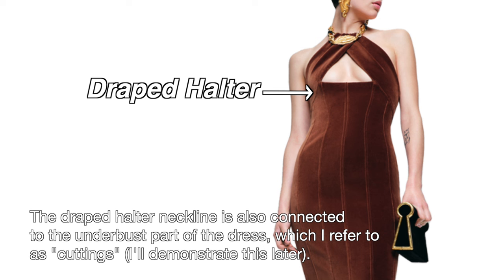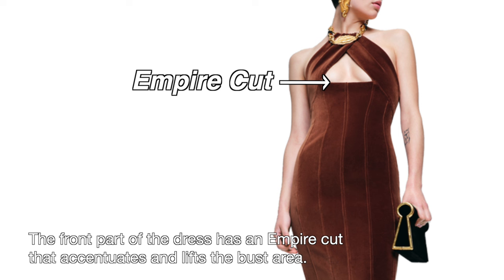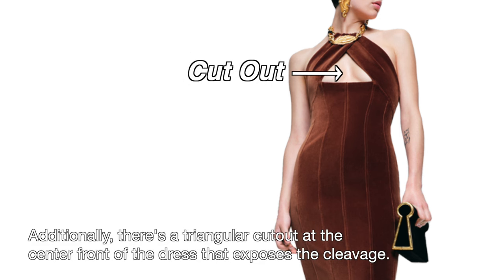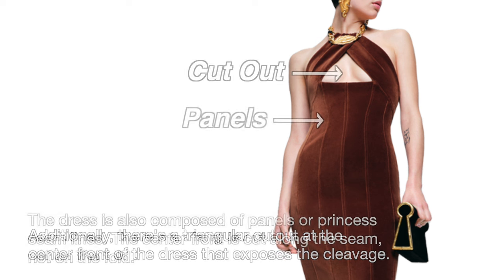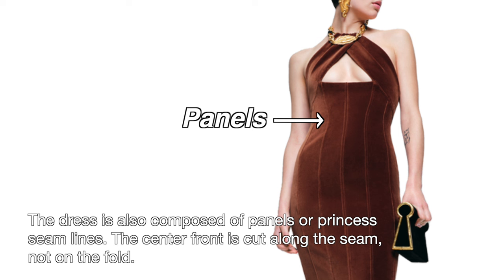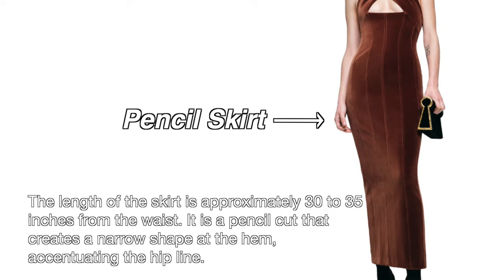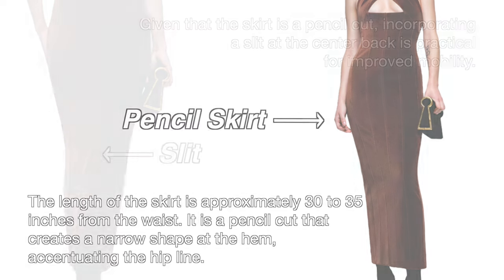The draped halter neckline is also connected to the underbust part of the dress, which I refer to as cuttings — I'll demonstrate this later. The front part of the dress has an empire cut that accentuates and lifts the bust area. Additionally, there's a triangular cut out at the center front that exposes the cleavage. The dress is also composed of panels or princess seam lines, and the center front is cut along the seam and not on the fold.